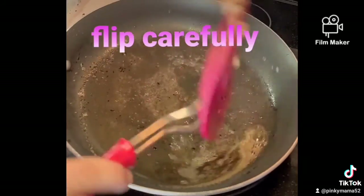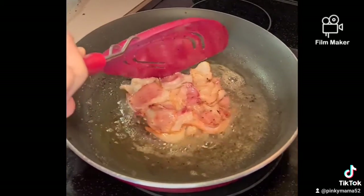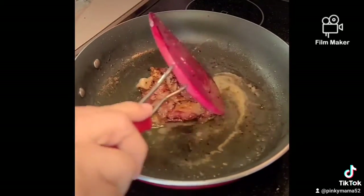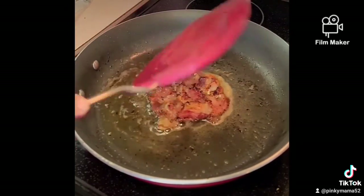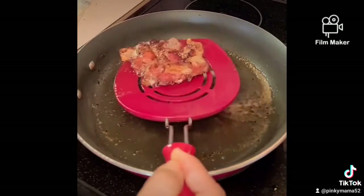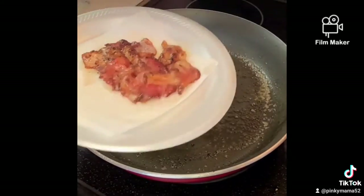Now flip that bacon carefully. We're gonna keep it together. Once it's cooked on that side, flip it again carefully. Look at all that crispy corners — yum! Now let's take the bacon out, place it on a napkin and top it with your cheese so it can melt.